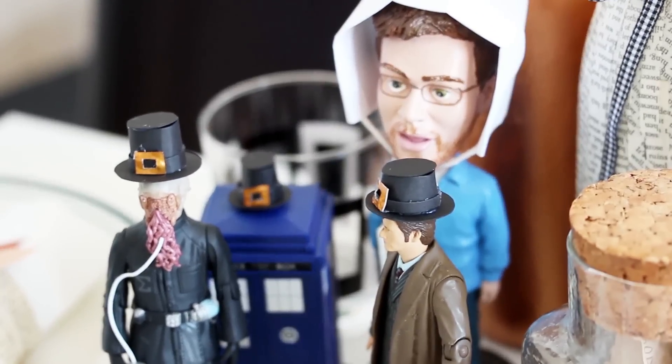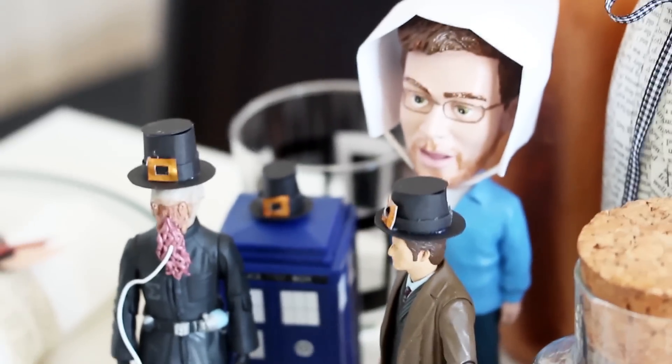So let's look a bit closer. The first thing I made was more tiny hats — you can never have too many tiny hats. You may remember from my Thanksgiving video when I made the Doctor and the Ood and Bubble John tiny pilgrim hats and bonnets.